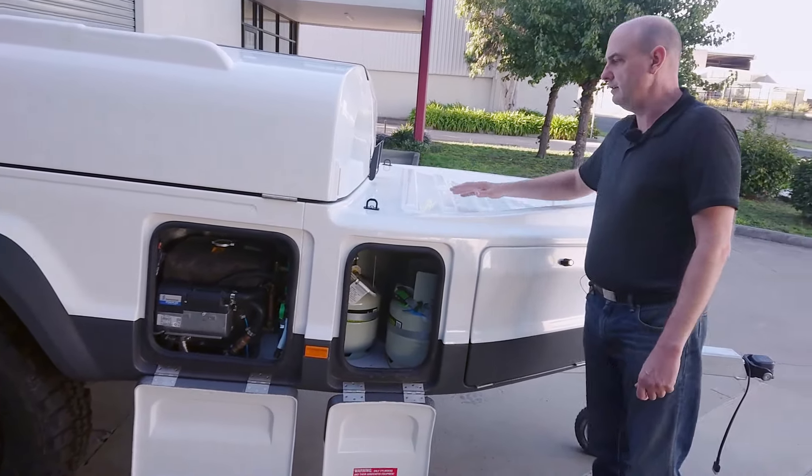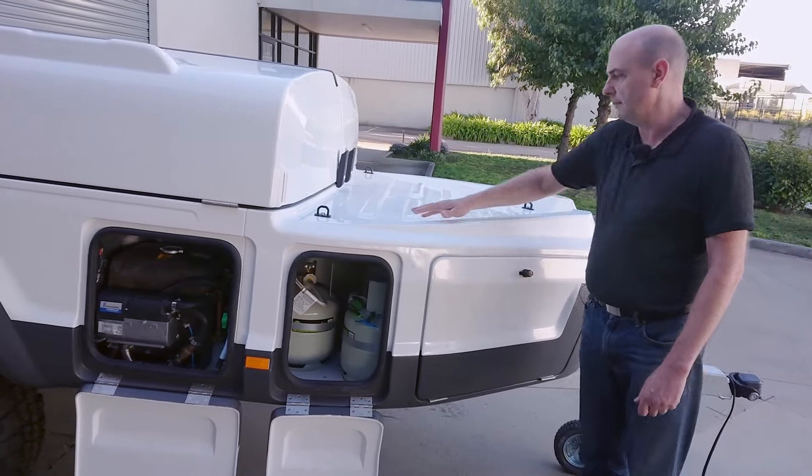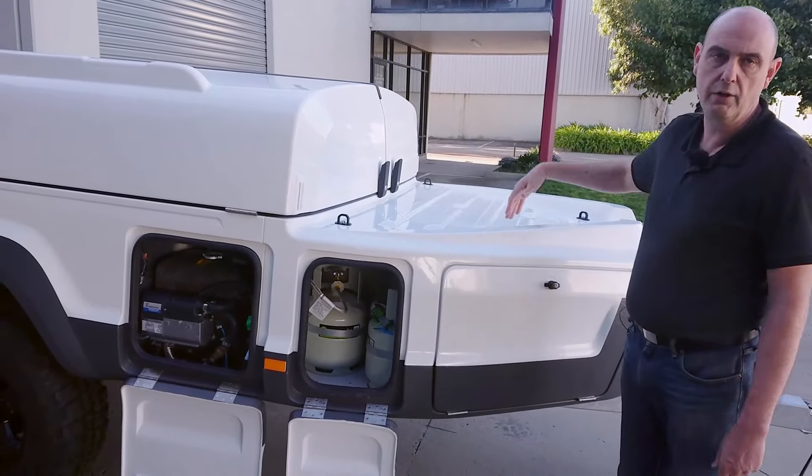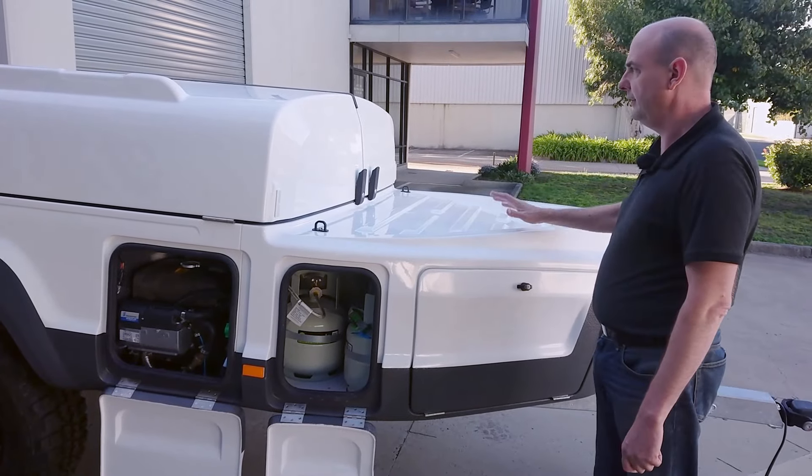On the top here we've got an open storage area with four tie-down points. You can store a swag or anything else you need on top of here and tie it down while you're travelling.